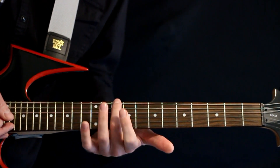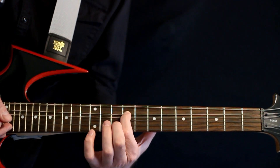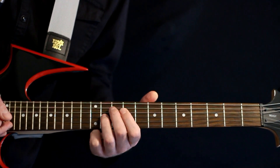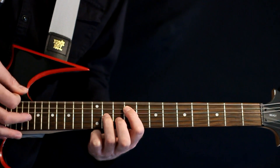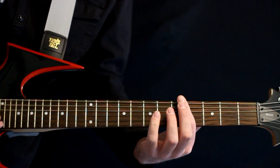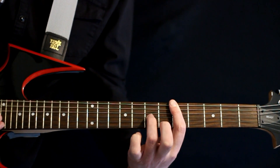Next we come off back to the open low B, and we keep the 9 on the second string and the 11. We just kind of negate the middle string there. And then finally we land on fives and keep the 7 on the fourth string.